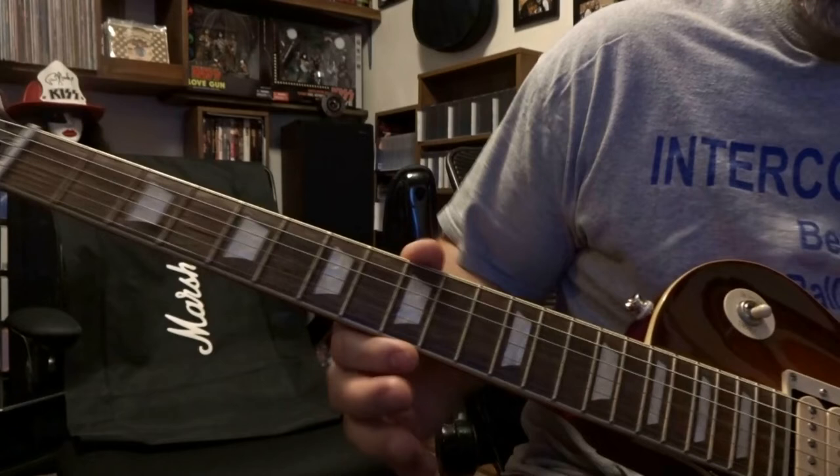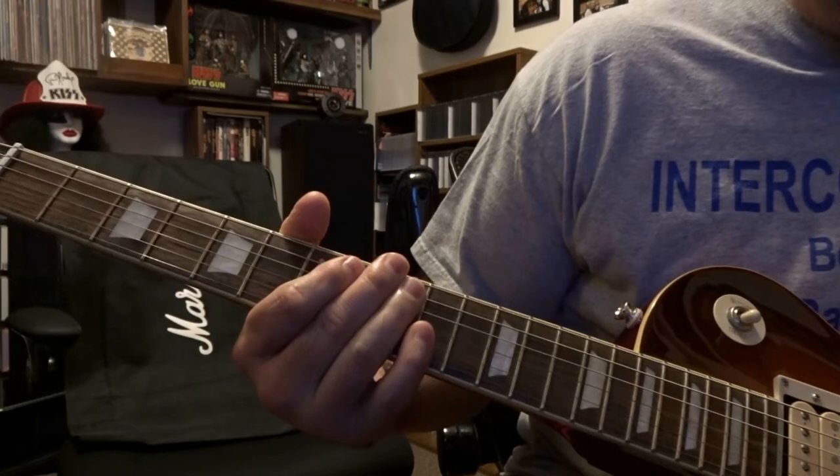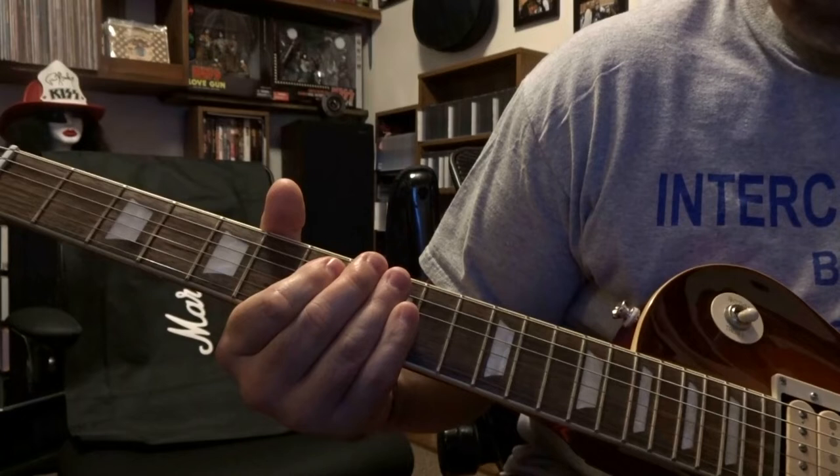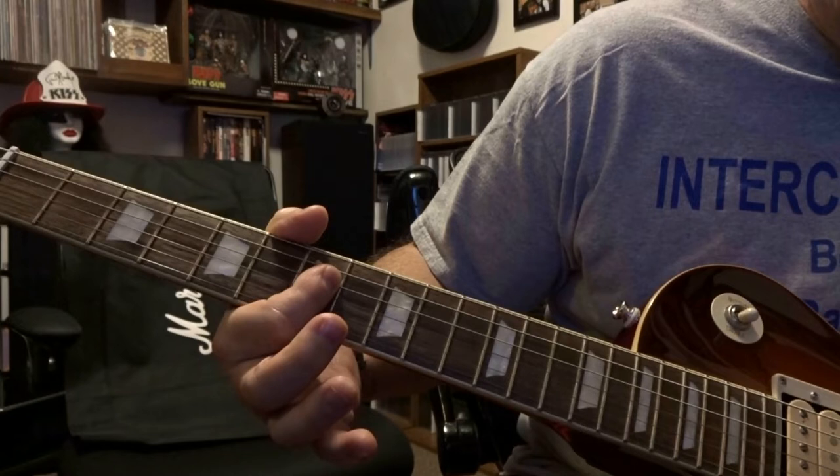At the ninth fret you're barring strings two to four — you're gonna strum that once and then you have some motion going on. Then at the seventh fret you're barring two to four, strum that, and then you're re-barring two to four and strumming that again.